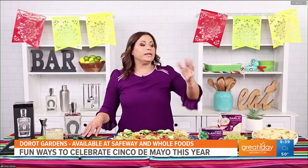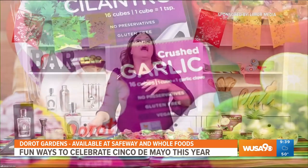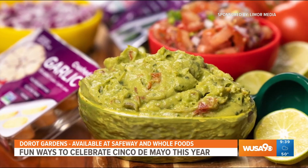If you want a homemade guacamole, it's a lot of the same ingredients — the DeRoe Gardens cilantro and garlic — and then mash up the avocados, tomatoes, onion, fresh lime juice, coarse sea salt. It's just perfect to enjoy on Cinco de Mayo, or really any day.